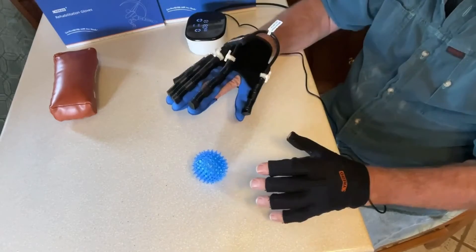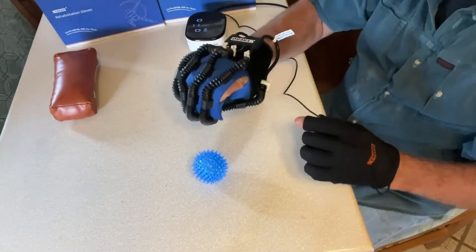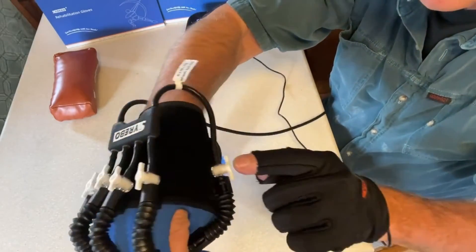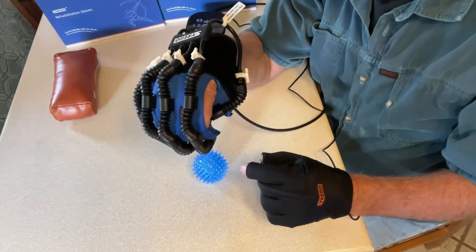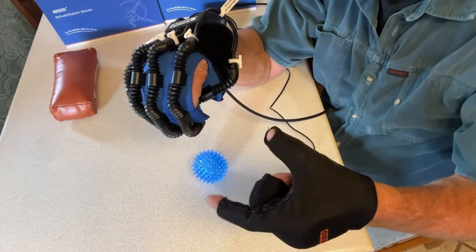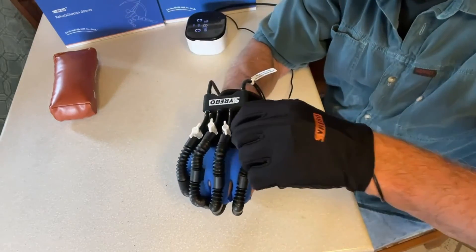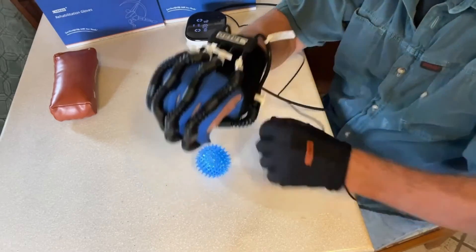Now there's another thing about this — let me shut this off. These valves back here control the fingers and the thumb individually. So if I wanted to practice pinching like this, I would shut the valves off for these three fingers. Now let's see what happens.